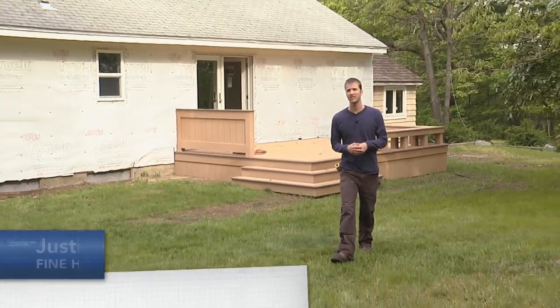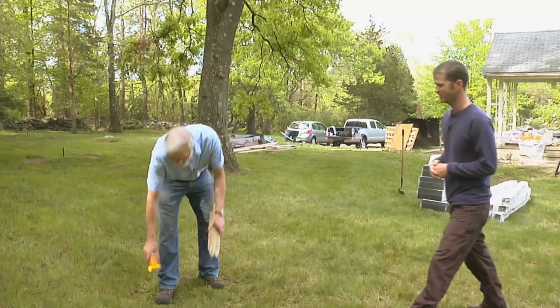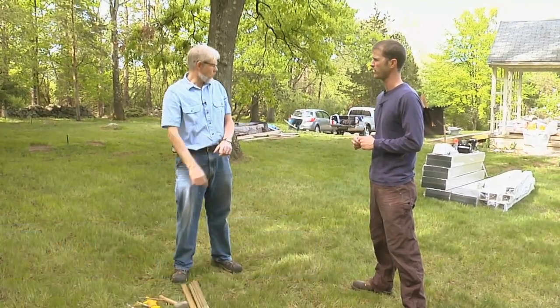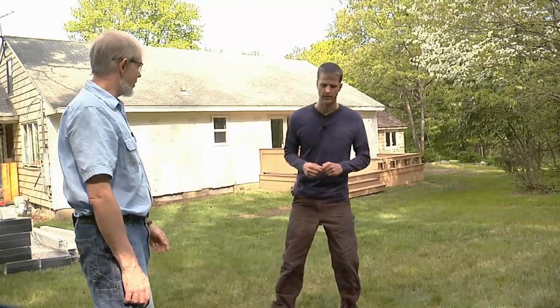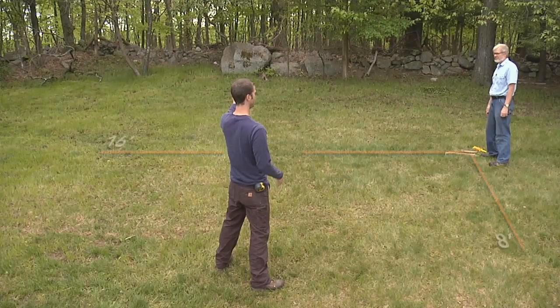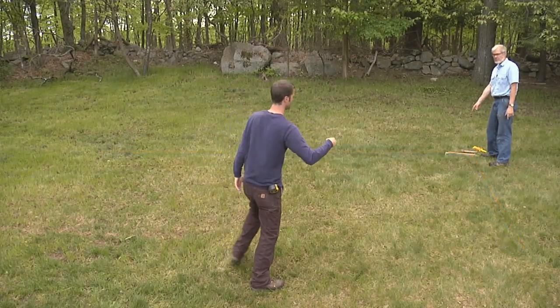We're ready for another great outdoor project — perfect fence building weather. We're looking at an L-shaped fence: two panels in one direction, one panel in the other — a little privacy fence. We're coming 16 feet this way and 8 feet this way, and we're starting to lay out right at the corner.